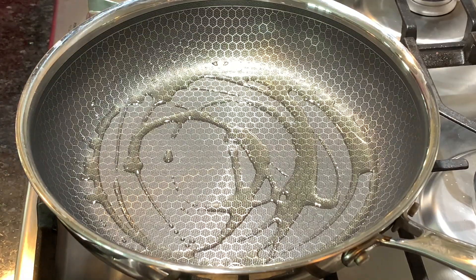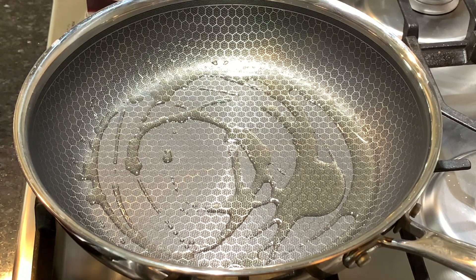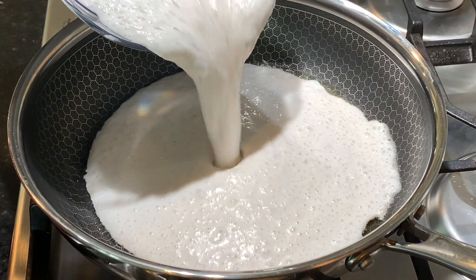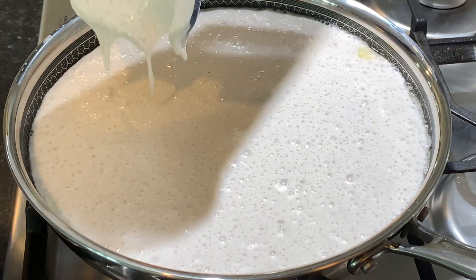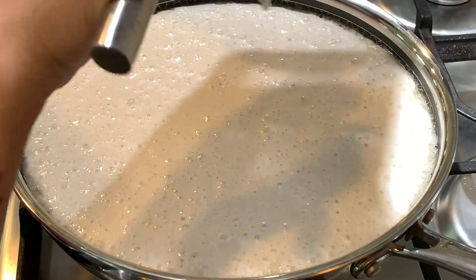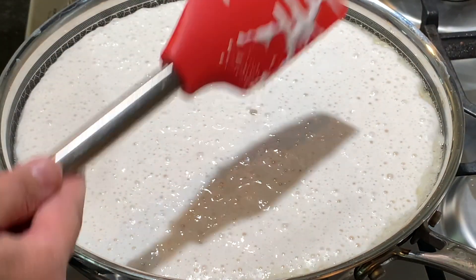I'm going to add about two tablespoons of oil to the pan — you don't need too much. Set the temperature to medium-high and wait for the pan to heat up. Once it's at temperature, go ahead and add the batter — listen to that sound, that's perfect. Get every bit out with a spatula. My oven is now preheating on broil high, and make sure you move the rack all the way to the top.